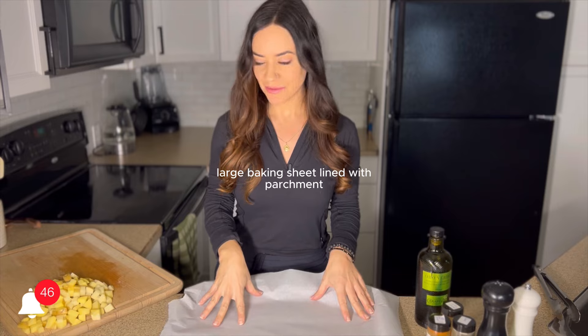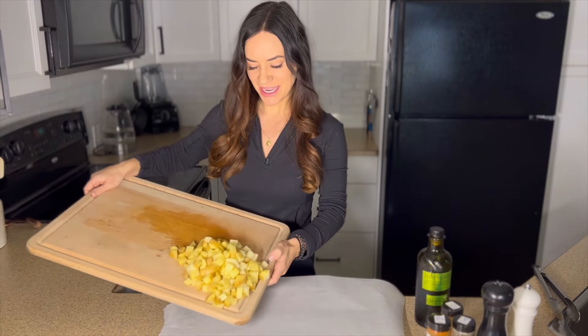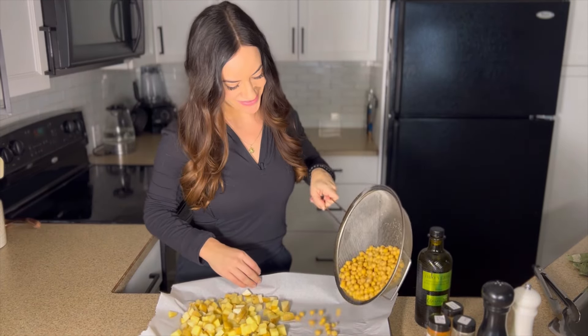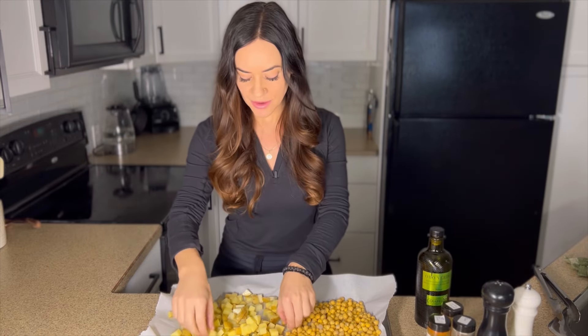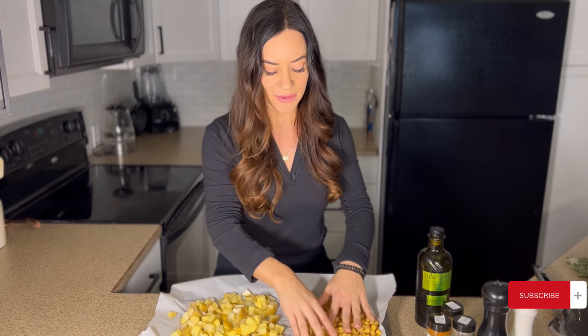I've got a large baking sheet lined with parchment paper, and I'm just going to add in my chopped potatoes and my can of chickpeas. I want to keep the chickpeas to one side because they might roast a little bit faster than the potatoes, so we might have to pull them out a few minutes earlier.